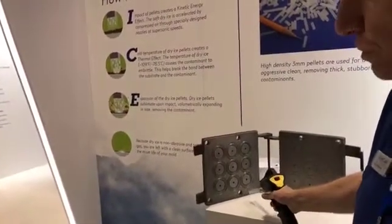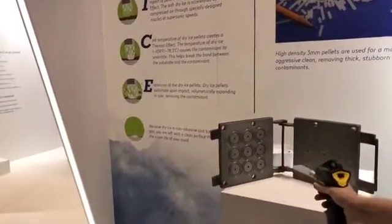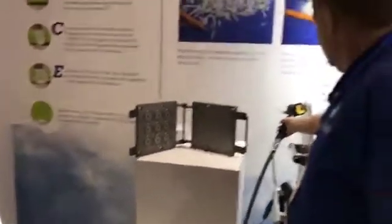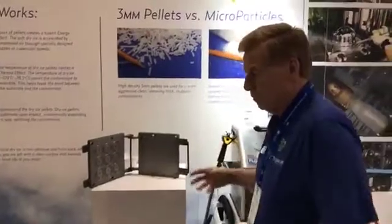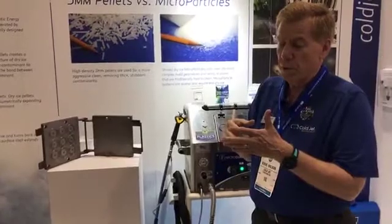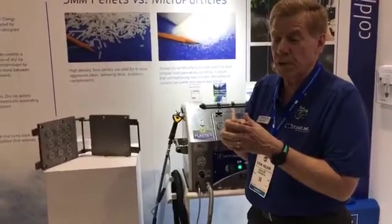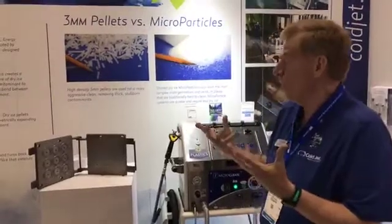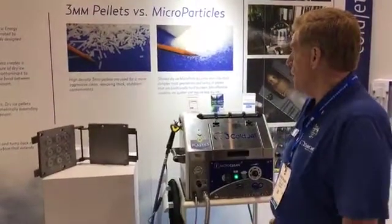As we blast this tool to clean it, the dry ice is phasing from a solid to a gas. On impact, it will grow volumetrically about 800 times in size. So literally, you're micro-cracking a contaminant with the dry ice particle, causing it to shrink with the cold, and then blowing it off using the fact that it sublimates back into the gas.